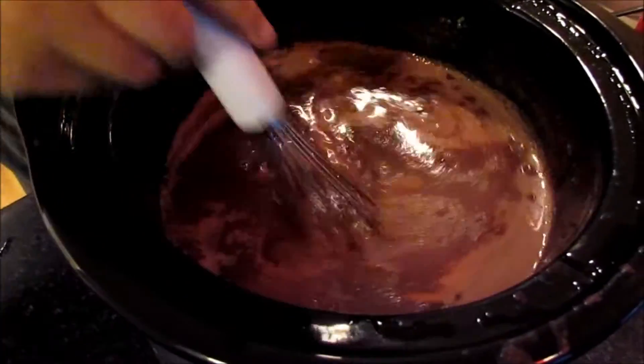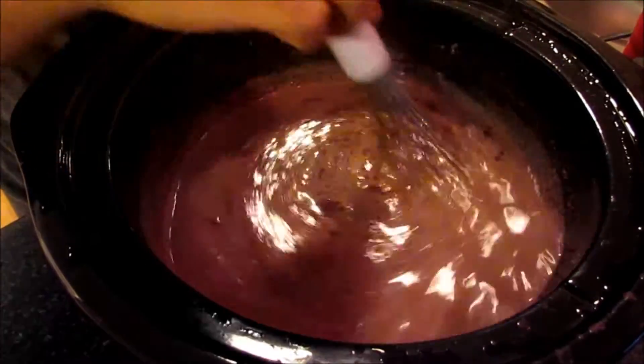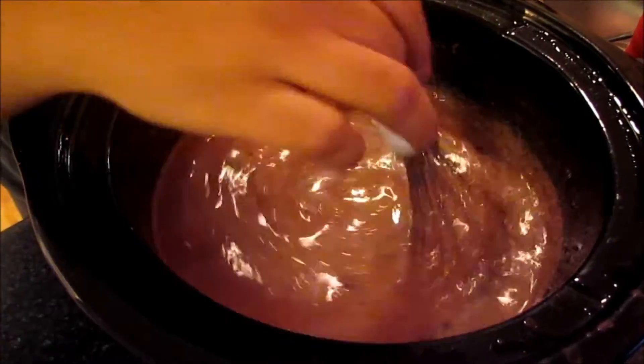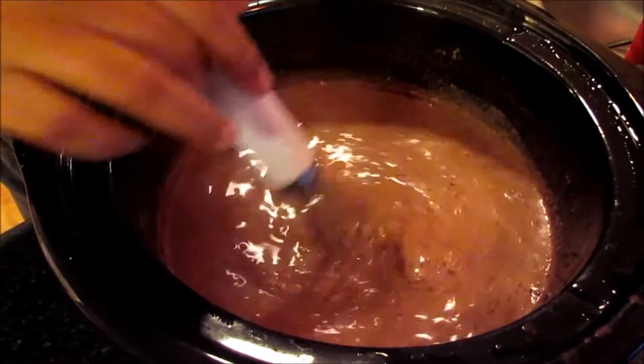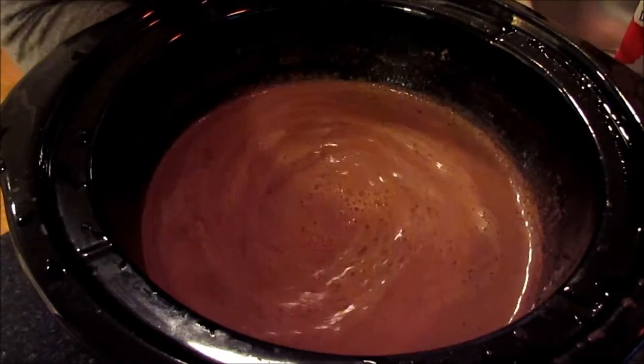Okay guys, so this is our finished product. So we left it at a low temperature for 2 hours. All the chocolate chips melted, the condensed milk integrated with everything. And we got our delicious cocoa. So let's try it out.